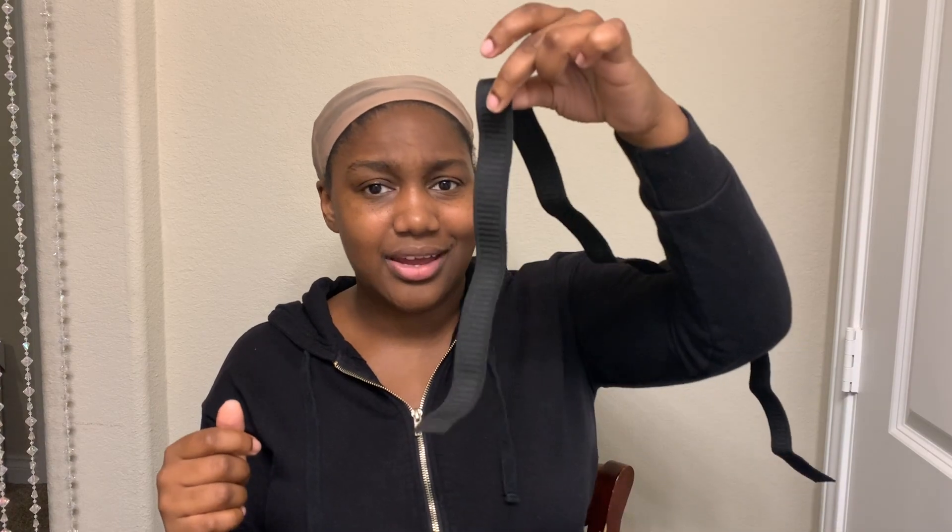So the girl that I watched said that you need to measure it from like the middle of your ear to the other side right here. And you don't want it to be too tight, because otherwise it'll hurt — and ain't nobody gonna deal with headaches. We don't want to be cute with headaches. So I got like this much. I guess my head's not that big — I feel like that's good.